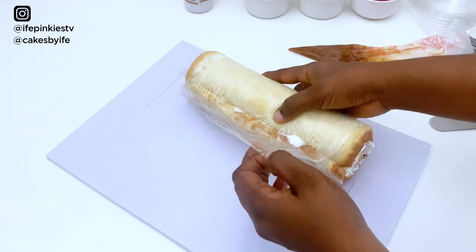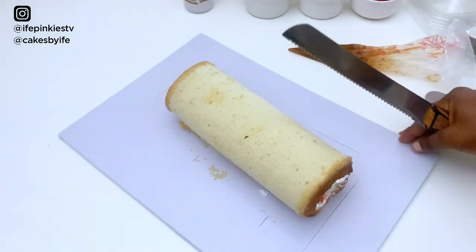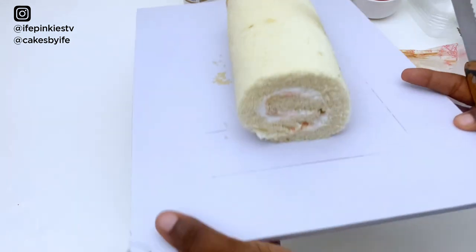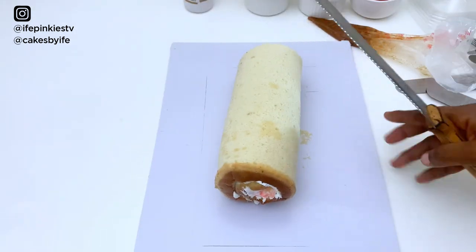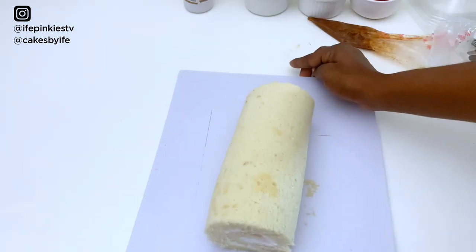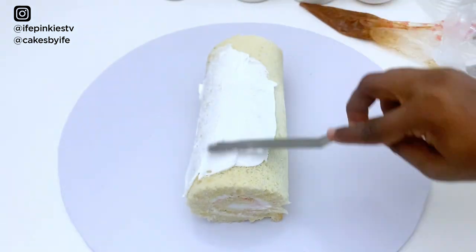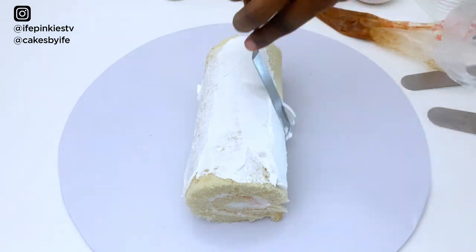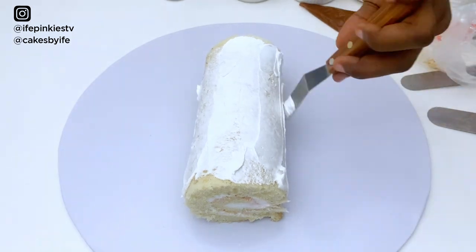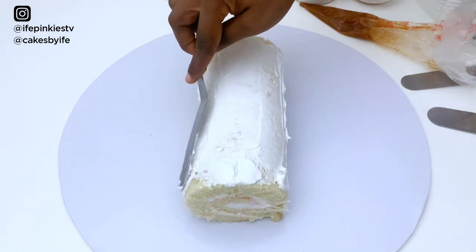The roll is out of the fridge — it's firm and has set properly. I remove the cling film, then cut off the sides for a clean finish. I flip it and cut the other side too — this is why I didn't cut the sides earlier. Look at how clean this Swiss roll looks! I then spread a thin layer of cream frosting on the outer sides, applying it carefully.